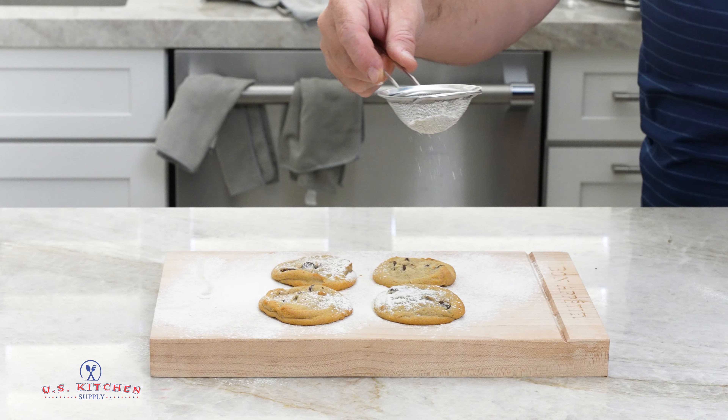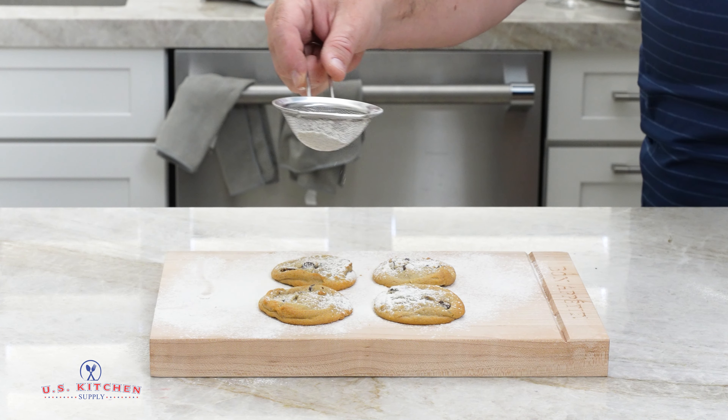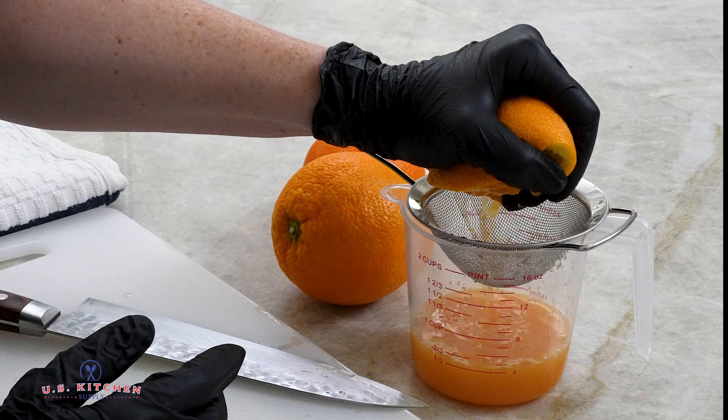Sift and filter out impurities and breaking up clumps in dry ingredients like flour, sugar, and spices, or for removing seeds from squeezed fruit juices.